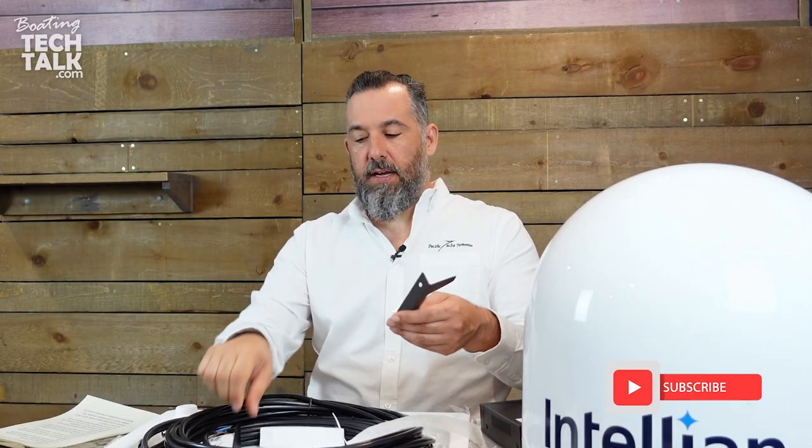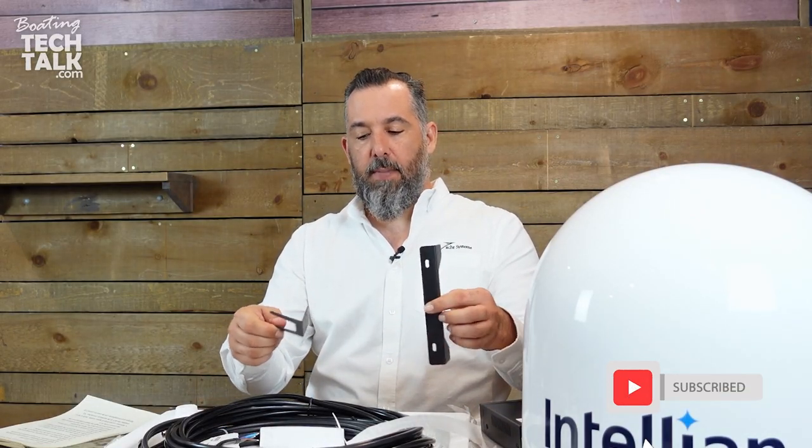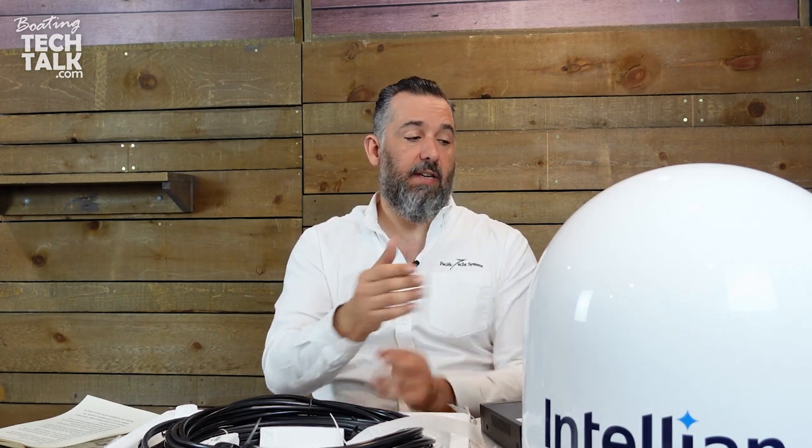If you want a clean look on your boat, it's possible to have this dish with a set-top box from your satellite provider — DISH, DirecTV, or Bell — and make sure it's RF so you can hide all this equipment away. Once everything is set up, the only thing you need to interface with your TV is turning it on and changing channels. Everything else happens in the background.